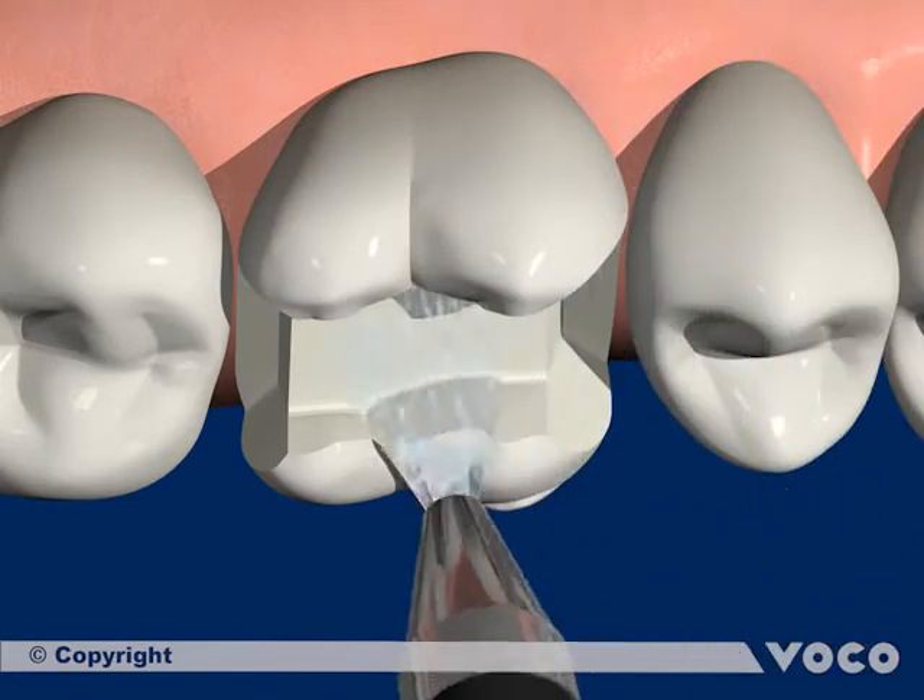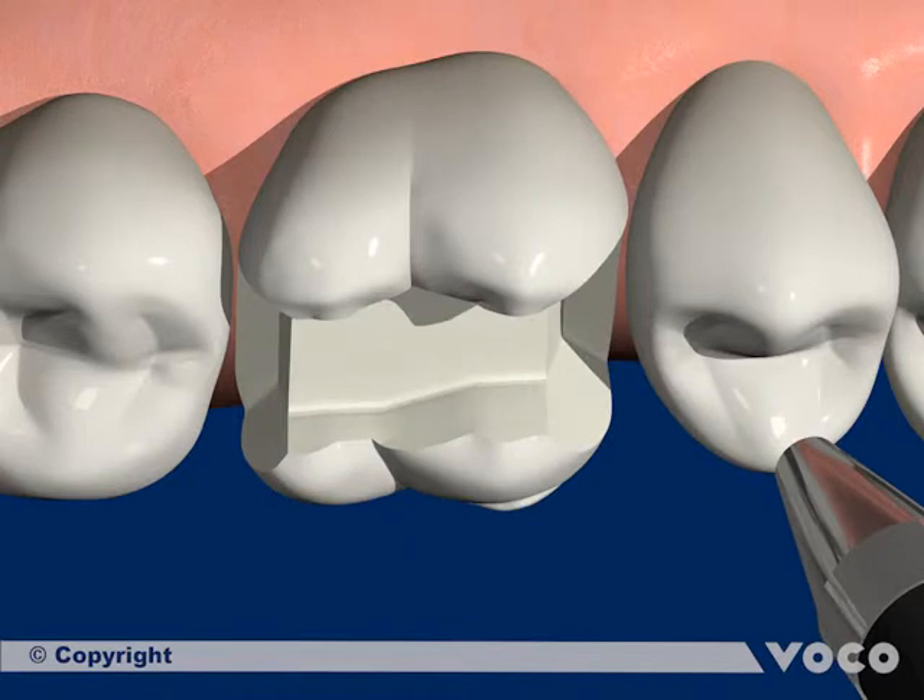The inlay cavity is rinsed with water, dried and coated with Futurabond completely, which is rubbed in for 20 seconds.